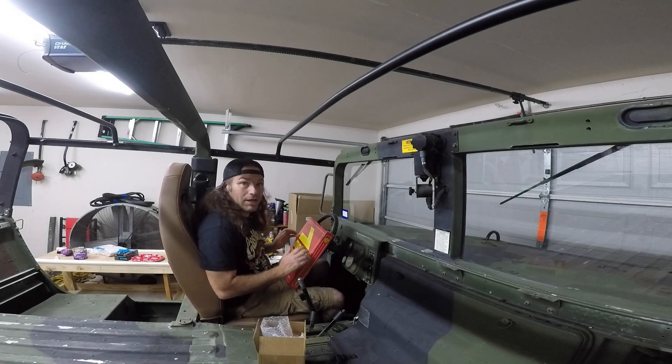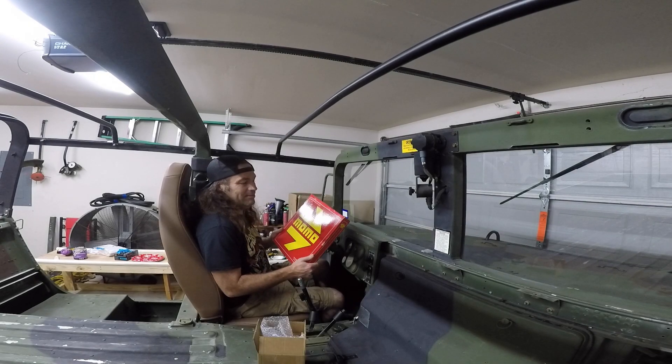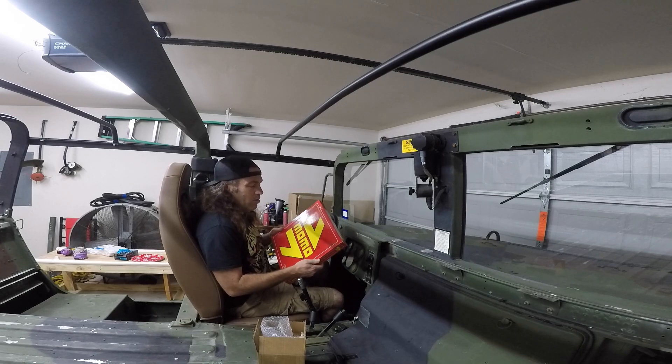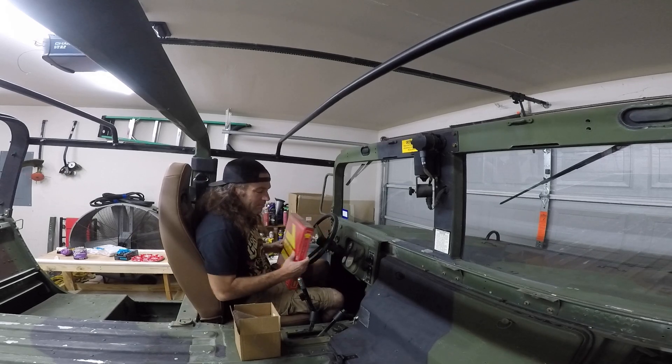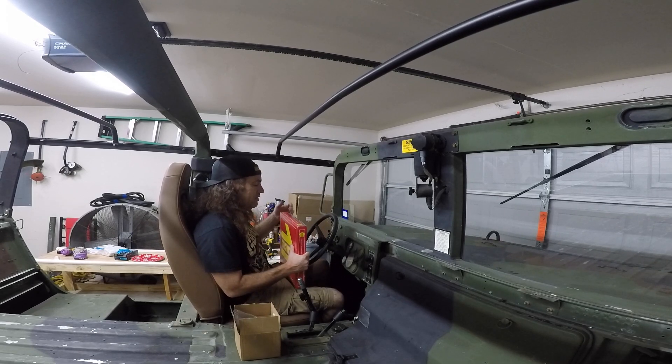Hey everybody, welcome back. I wanted to show you I got some goodies. Got a nice little Momo box here and an accompanying adapter for the Humvee. I figured I'd let you guys see this as we open it up and take a quick look.